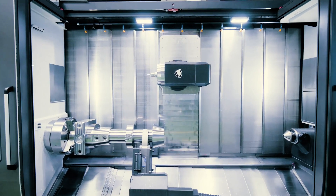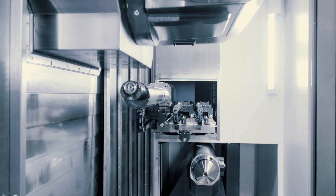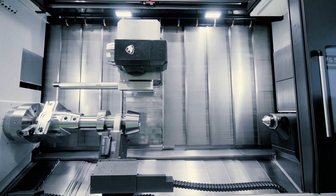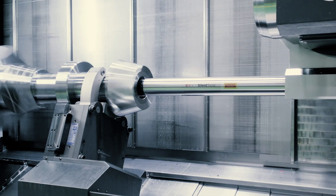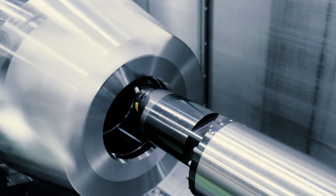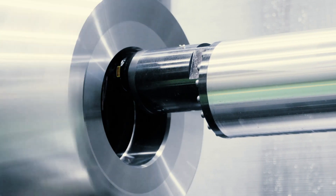It sounds crazy, but sometimes nine-axis mill turns just aren't enough if you make really big workpieces. Meet the largest machine in our do-it-all Puma SMX series: the 5100L.